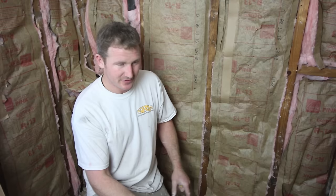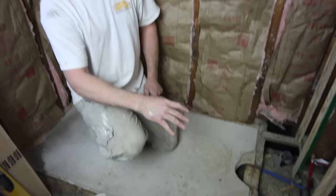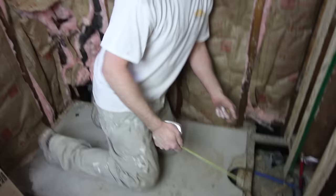Some of the preparation we've done includes using floor leveler to level out the base before putting in the tub. This will make your life a lot easier if your subfloor is really unlevel, like mine is. We basically have almost half an inch to five-eighths of an inch off level in our main bathroom, so I wanted to make sure that the tub area was level. That was some of the preparation we did the day before.